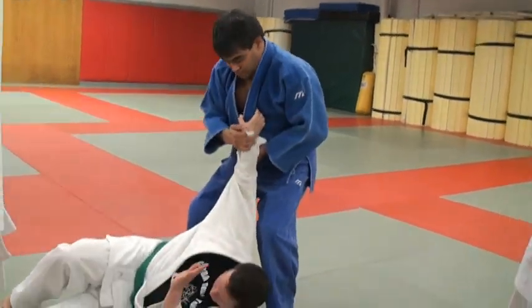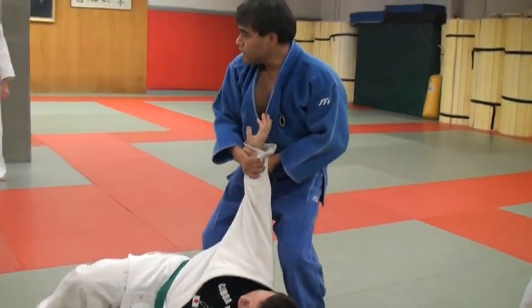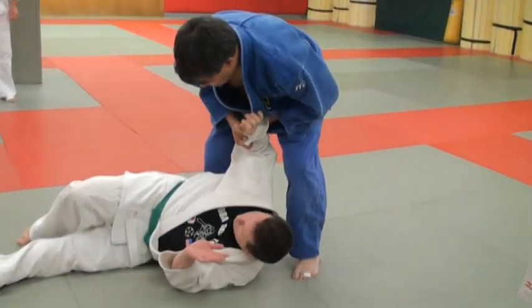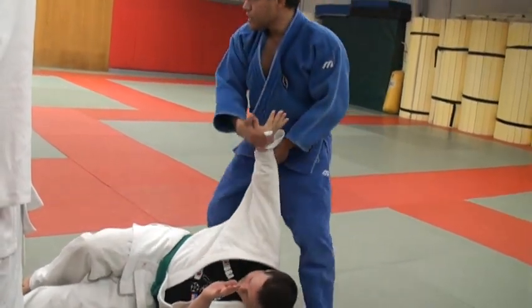And then be sure to keep the grip and follow him down — head up, back straight — so he can take a good fall. If you're bent over, he'll take a bad fall and then he'll pull you up.